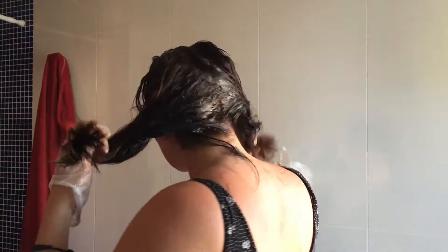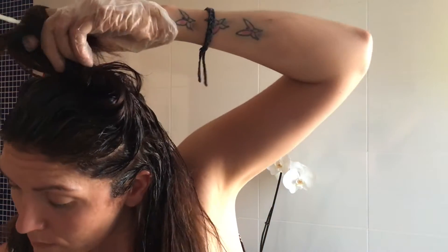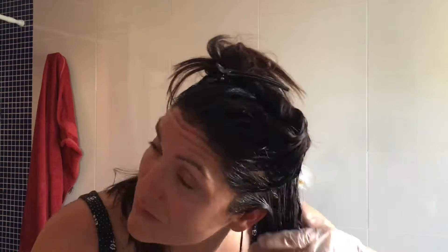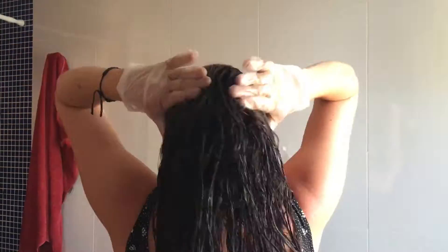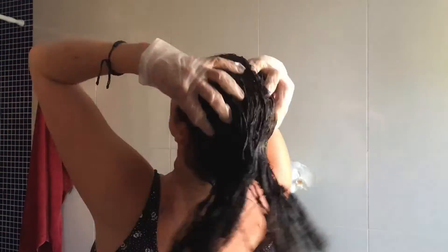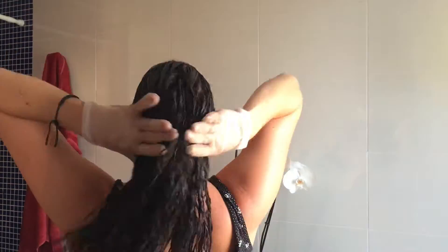I then leave this for 15 minutes, and after that I come back and start applying it to the ends of my hair. I put my hair into sections and then gently massage it in. If you find that you've run out of product and don't think you've got enough, you can always dampen your hair slightly and work your way through. Make sure to massage it all in so it's evenly distributed, then tie it up and leave that for a further five minutes. It doesn't seem long but it is enough time.